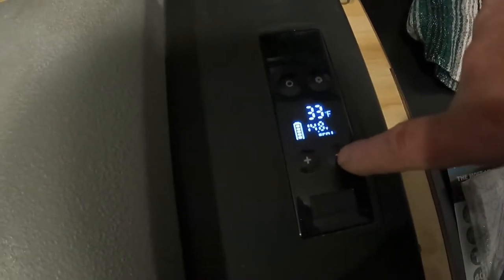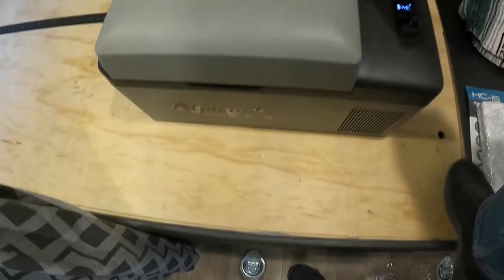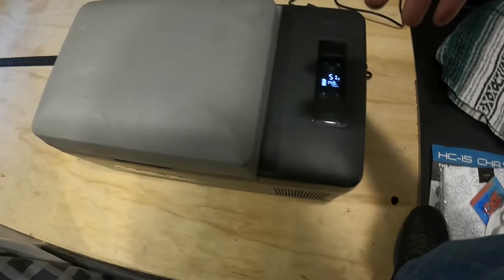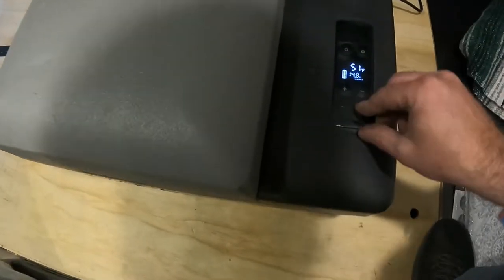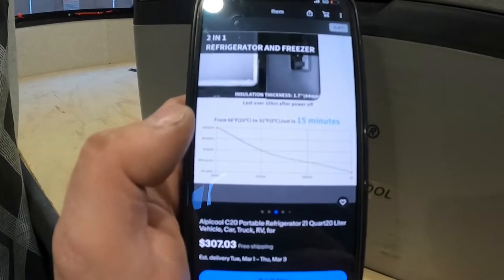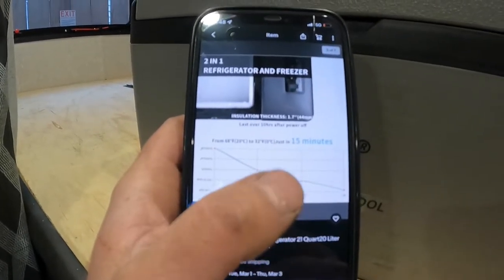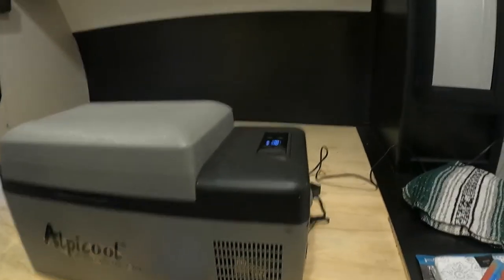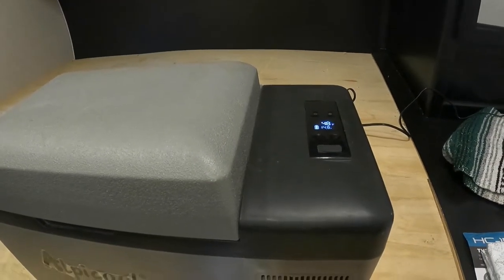Very basically, you've got your temp controls. This can act as a fridge or a freezer — I've kept popsicles and other frozen stuff in here before and it works super good. I feel like in less than 15 minutes on a hot day, it'll get this thing down to like 32 degrees and it really cools stuff off super fast.